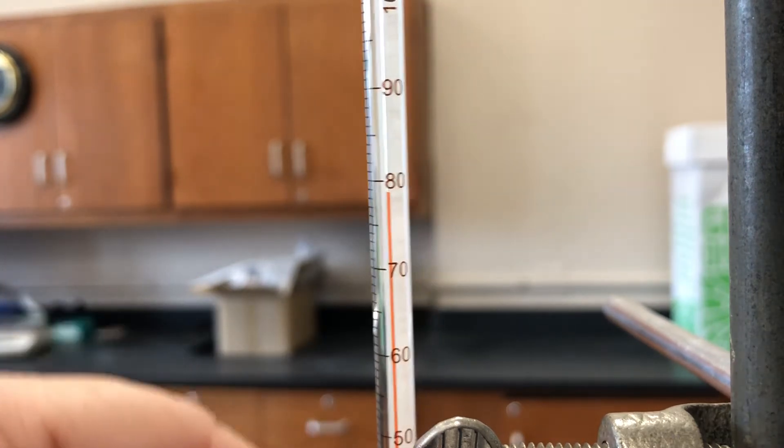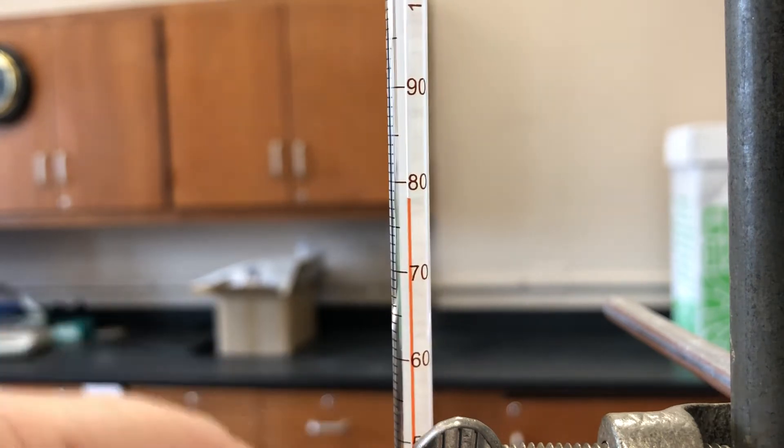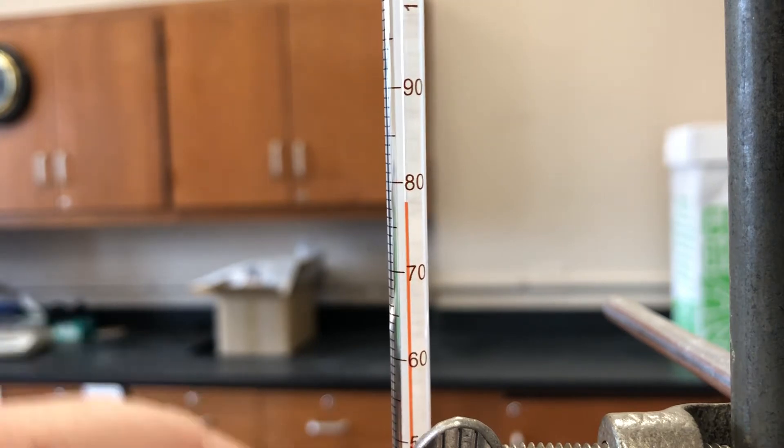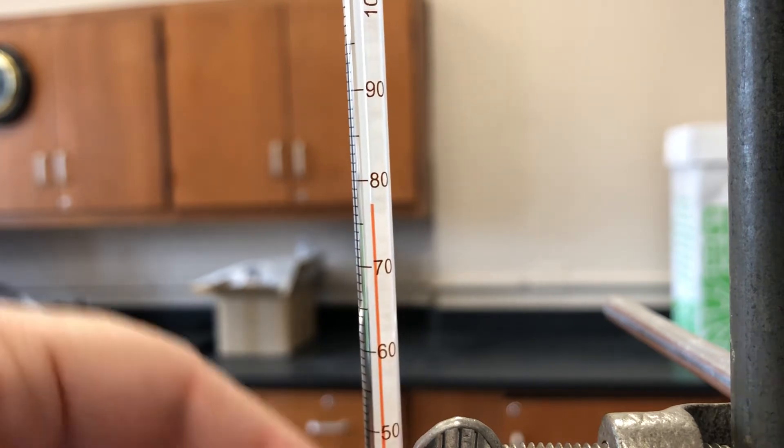A guy walks into a bar and asks the bartender for some water. The bartender gives him some water. Then the next guy walks in and says 'Can I have some H2O2?' And then he dies. You can think about that one.